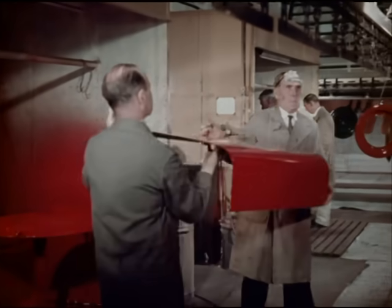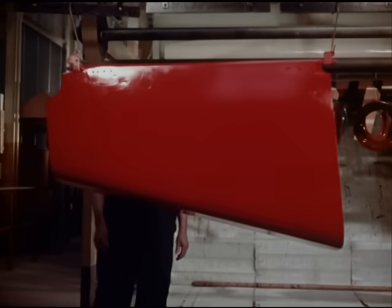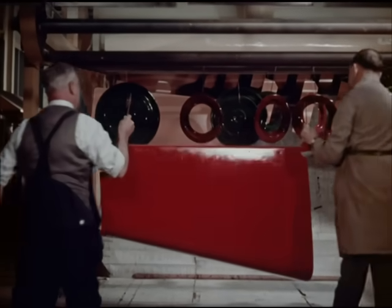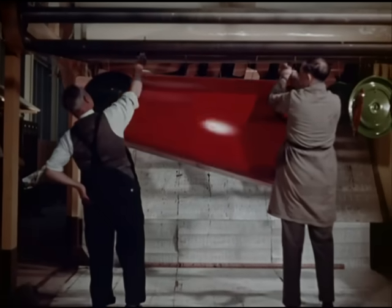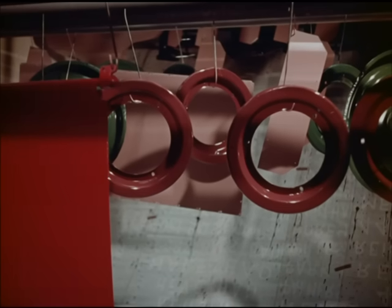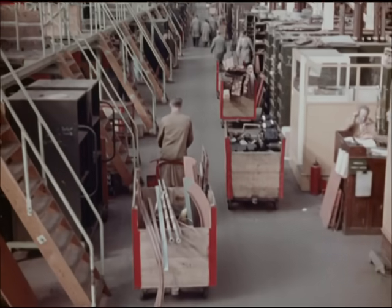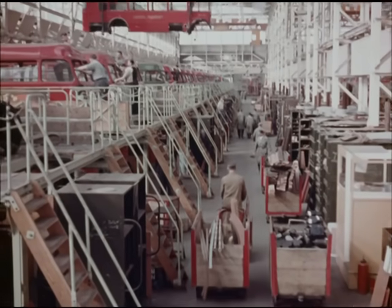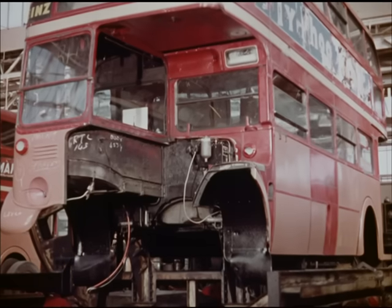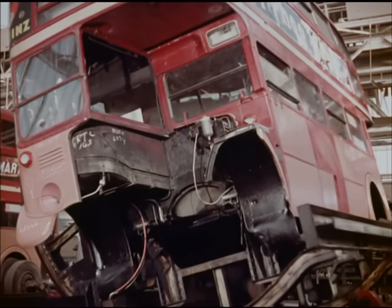While metal parts are being degreased and etched for paint adhesion by a chemical technique, others, already treated, are first enamelled and then baked at 300 degrees Fahrenheit. And while others, completely reconditioned, have passed through inspection and control stores and are going back to the help-yourself racks and the standings, the bus body from which they came is already reassembled with parts from another bus.